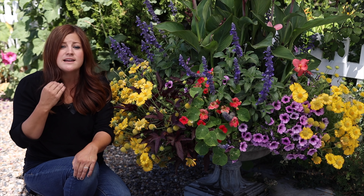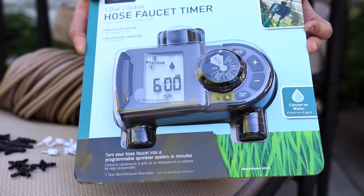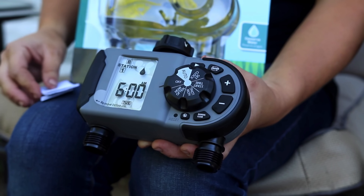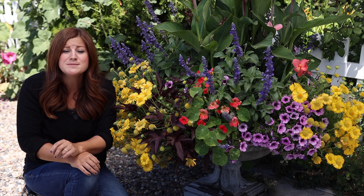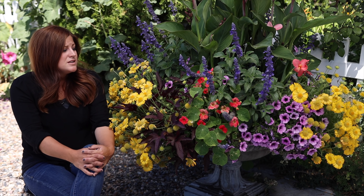A drip system gives you the ability to be a little bit hands off, which makes you enjoy your containers more. The plants thrive on that consistency — being watered at the same time of day, every day, getting the exact same amount of water. Drip systems are really easy to adjust too; if you've got a timer, you can set how long the water runs and what time of day. You can even have hanging baskets water twice a day when it's really hot outside, and you can leave for a weekend and your pots will be fine.